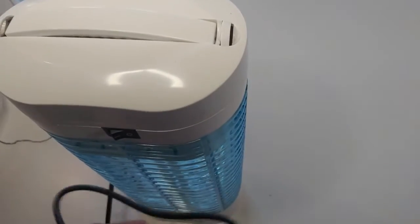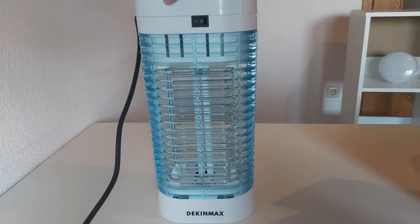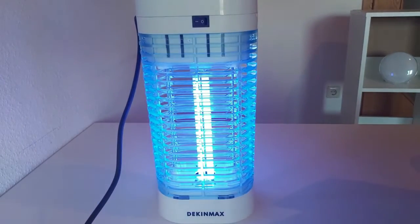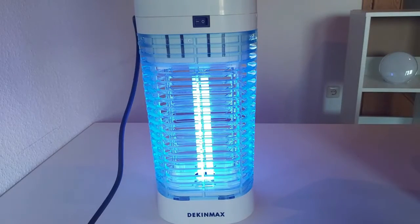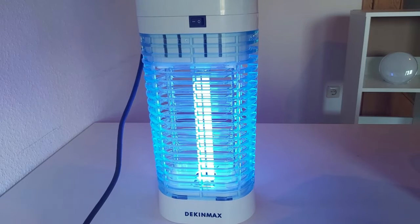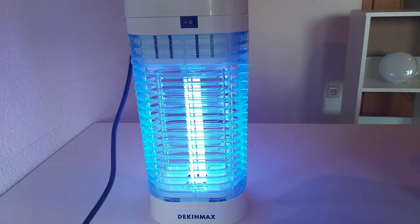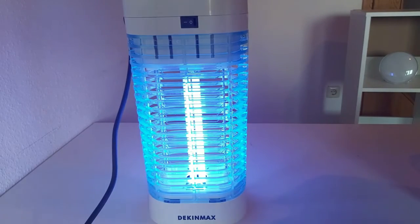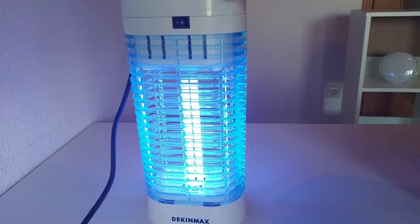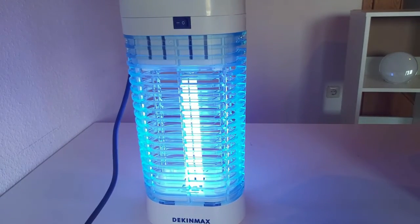Now we will switch it on. The light is on — you can see the color of the light, it is very eye-catching and will obviously attract insects very well toward itself and then zap them. Here is the handle and you can hang it through these gaps using the pins. You can sleep nicely after switching it on and the insects will be attracted to it while you sleep soundly.